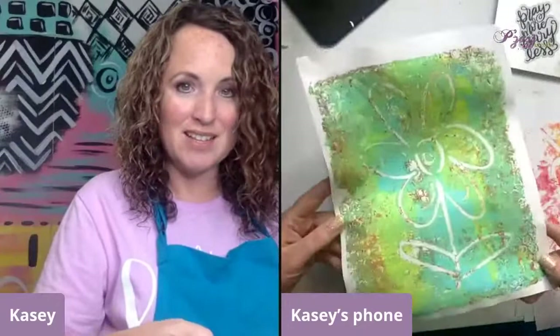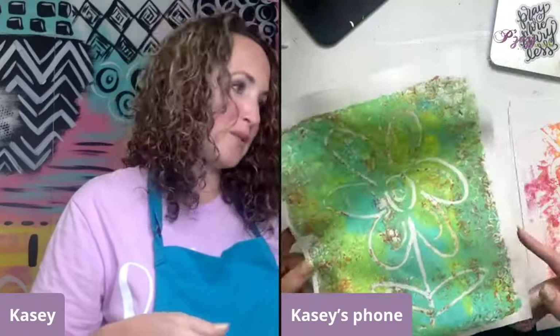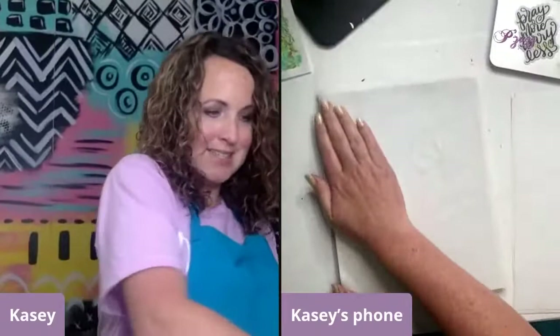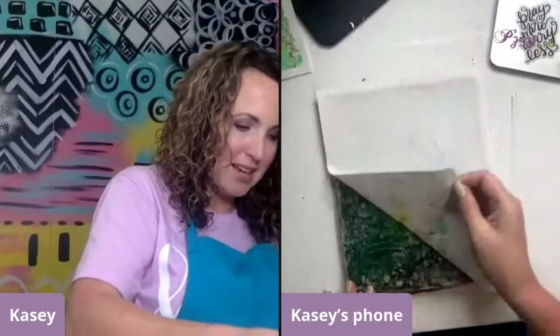What's cool about this one is you've got a little bit of that orangey paint from the last print on there too, so it looks really, really cool. I'm going to do one more ghost print — I'll just use this piece I already used because I'm using it as a catch-all and can use it for some really cool collage pieces later.